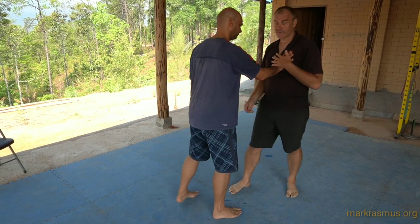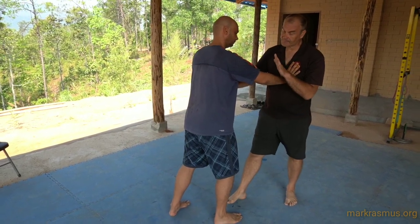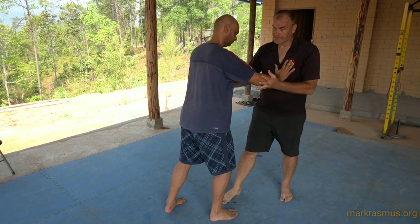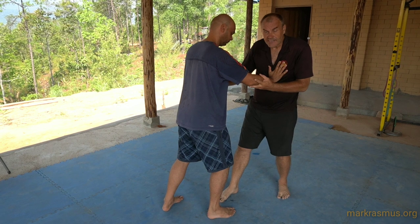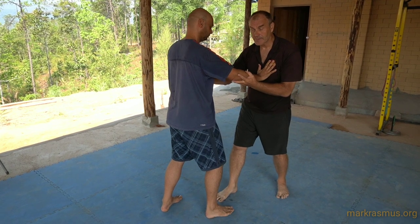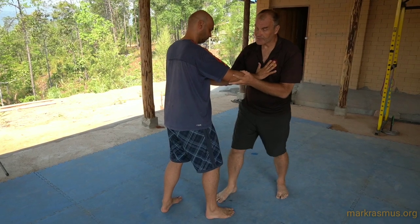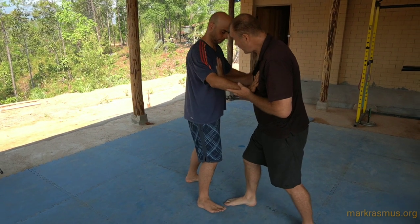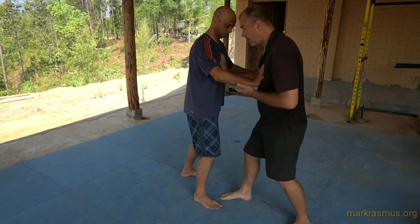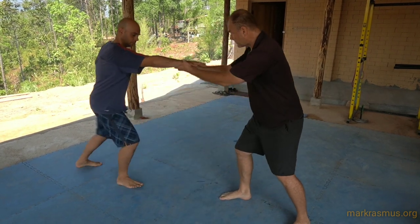So, hand on chest, hand on elbow — your basic power training exercise. I touch my partner's feet, I drop the hip, stretch the spine, stretch underneath to uproot them. This hand here is pushing down, and I want to do a circle with my hand to train my finger strings.